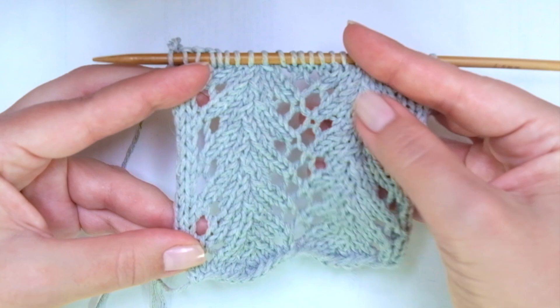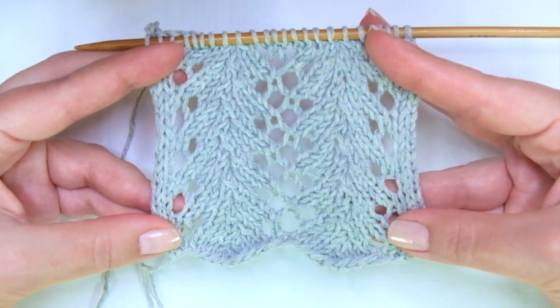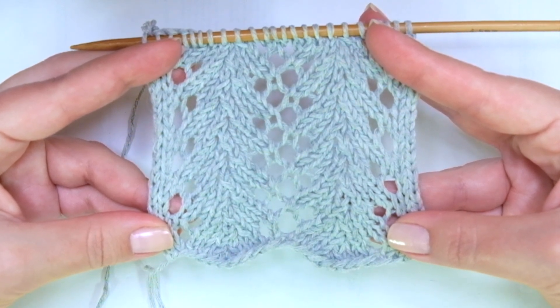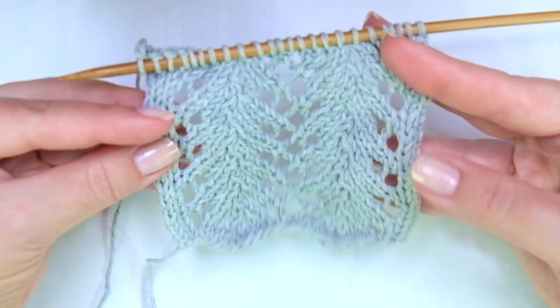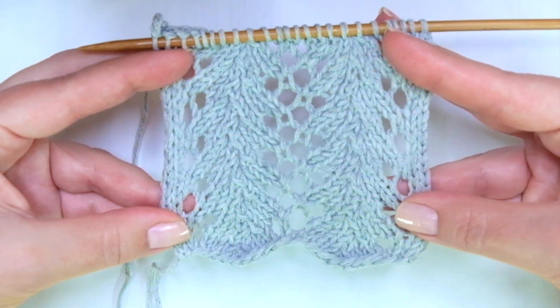I love the leaves patterns and this one is a four-row repeat. Two of those rows are just plain purl rows and the other two include steps — the same steps we will just be repeating.